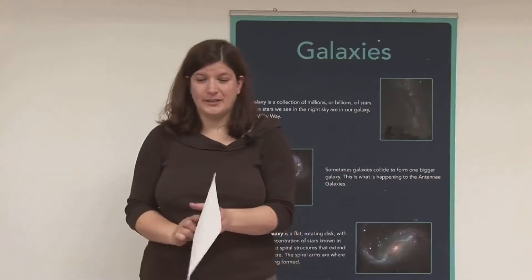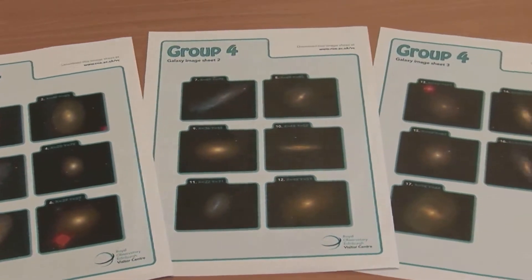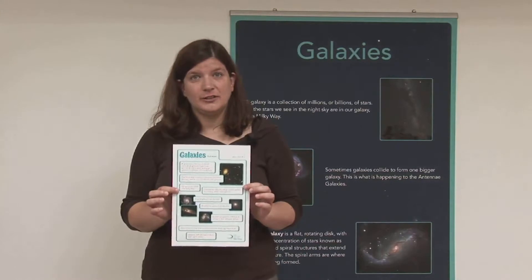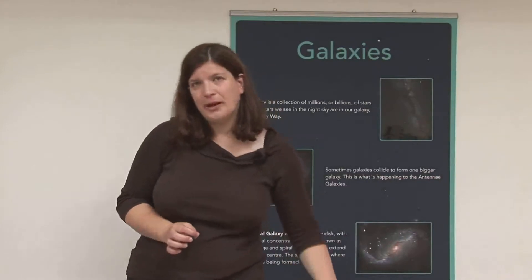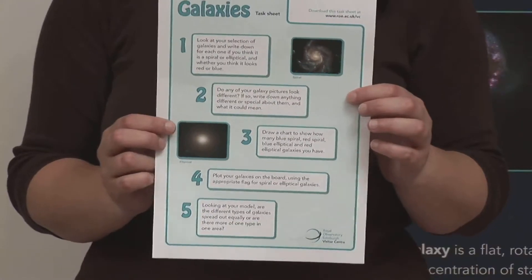Each group gets a set of galaxy images for their cluster — about 18 pictures each. They each have a fact sheet to recap on the information they've learned about galaxies and galaxy clusters, and each group has their task sheet which goes through each stage of the exercise.